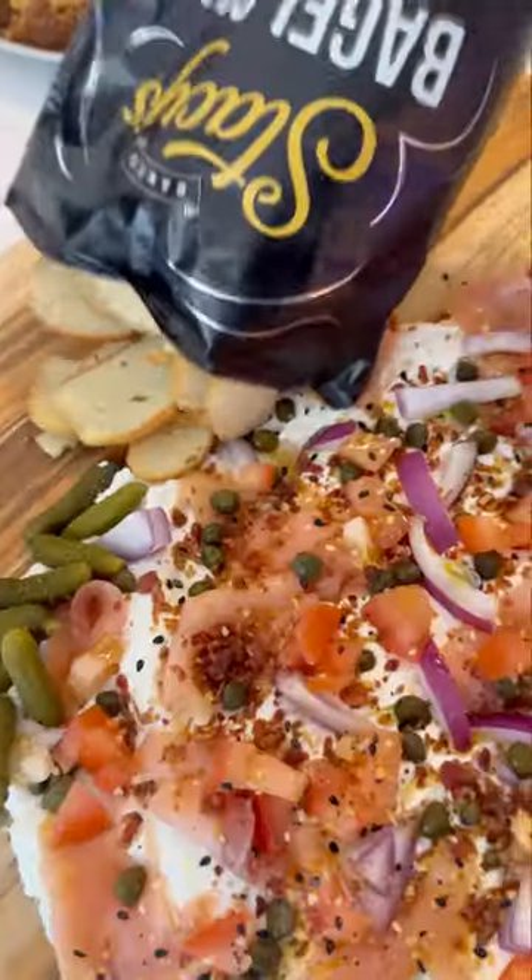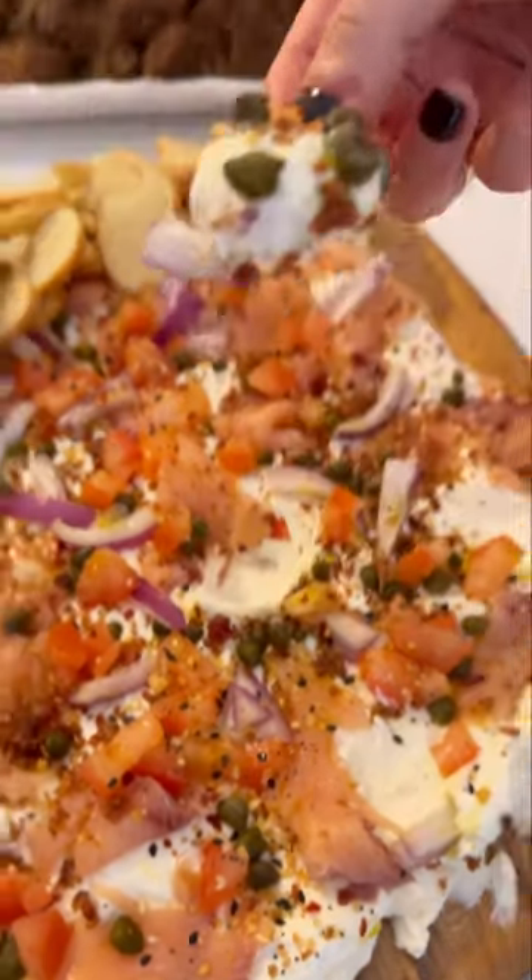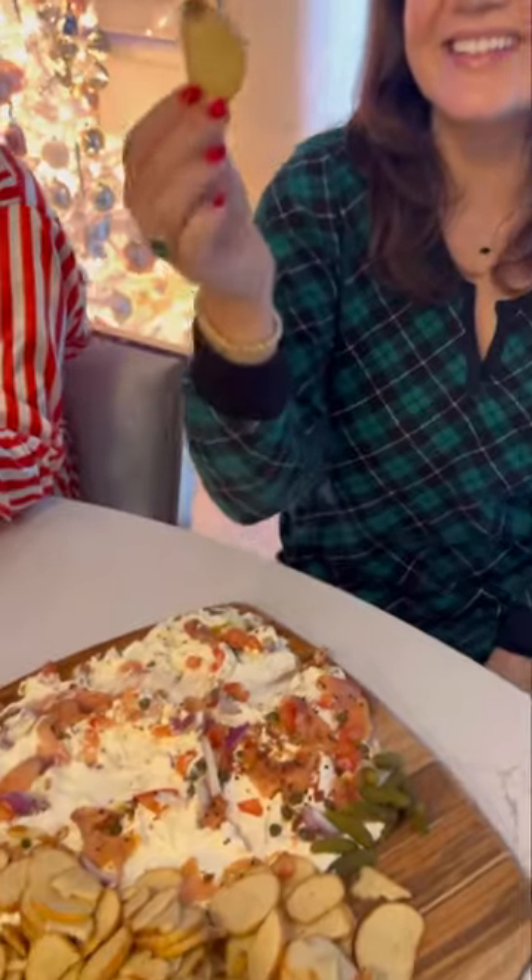I topped it with some everything bagel seasoning and finishing olive oil, and served it with bagel chips. If you have a brunch, you have to make this. I know you're gonna love it too.